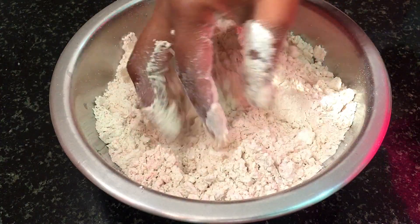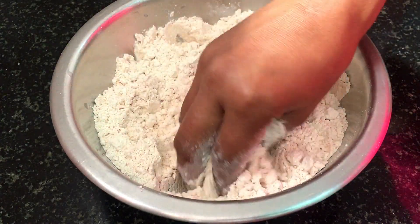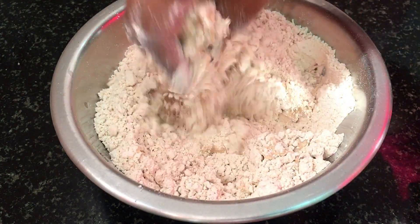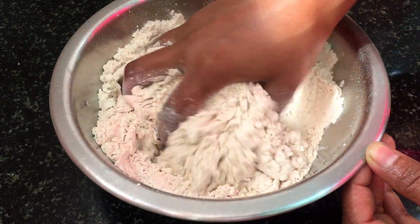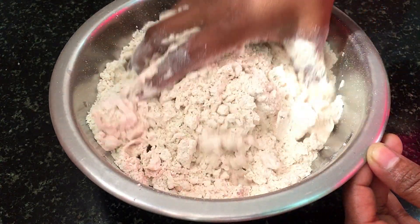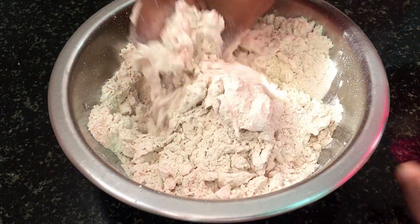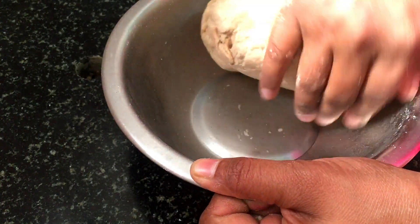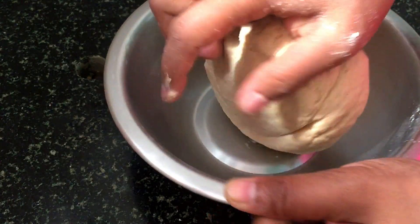Now we will add water — a little bit at a time. When we add the dough, we will add some water and make the roti dough. We will need to mix it well.